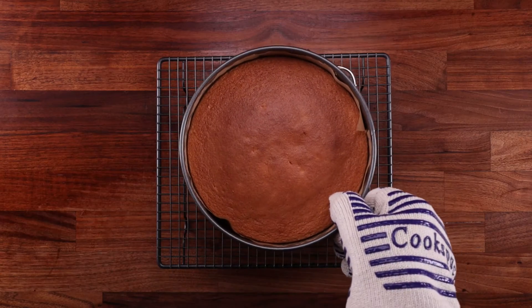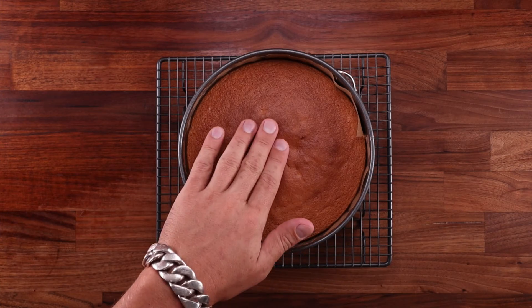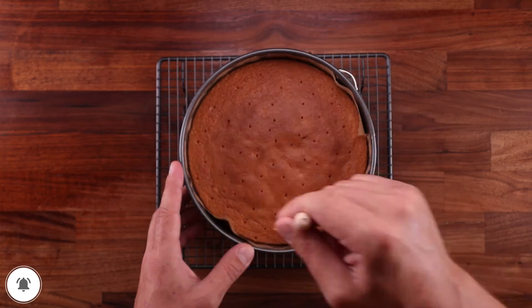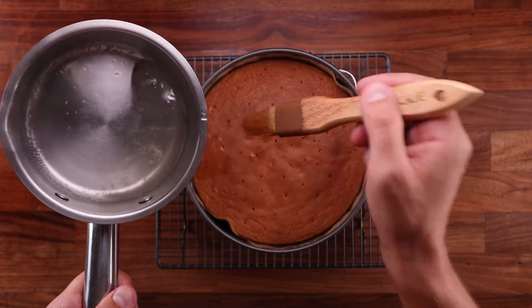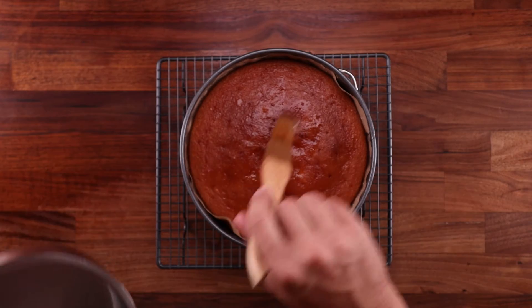You can check it after about 25 minutes — press your finger into the sponge. If it springs back, it's more or less ready. If the indentation stays, well, it needs longer. Of course, the surface color should be nicely golden brown as well. Now let this cool down for 30 minutes in the tin. And before removing it, I poked it with a skewer. Now I'm going to brush it with some syrup, which is made up of sugar, lemon juice, and a bit of water.